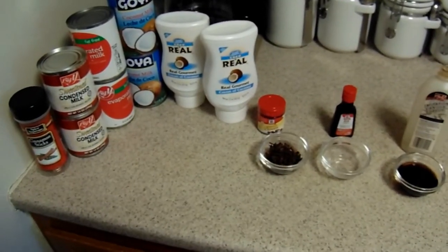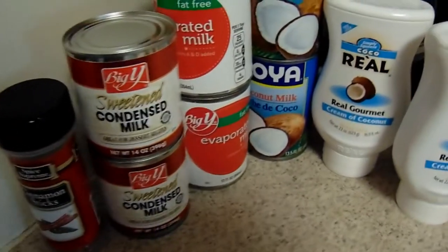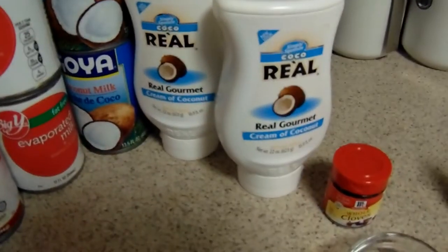So this is what you're going to be needing. We're going to need 3-inch cinnamon sticks, one container, two cans of condensed sweetened milk, two cans of evaporated milk — fat-free or regular is your choice — some coconut milk, and some coconut cream.